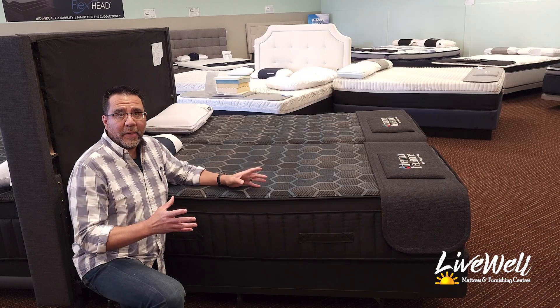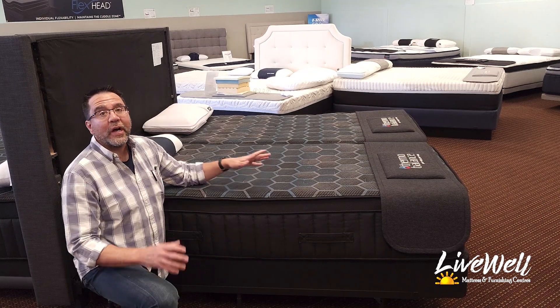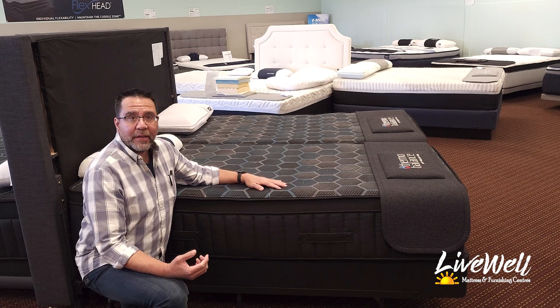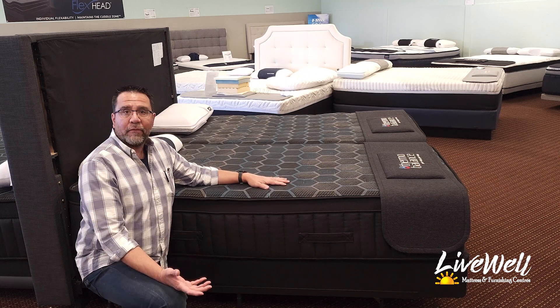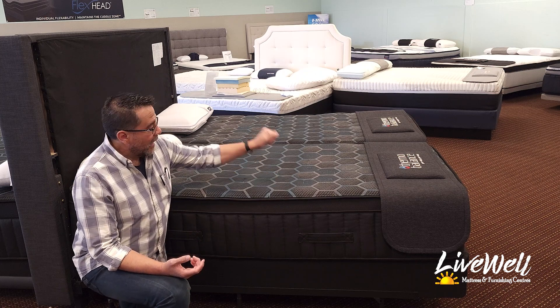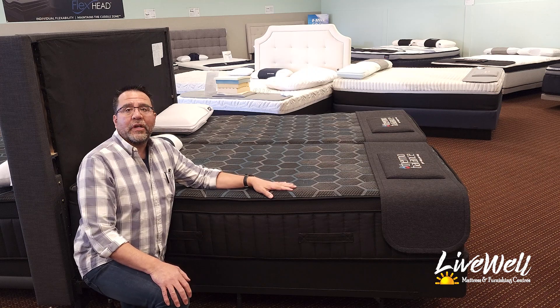First, let's talk about the cover. This is a futuristic looking cover that has caught a lot of customer eyes. It is a thermal balance cover in that it is designed for airflow — designed to pull your body heat away and keep you pretty much temperature neutral the entire night.